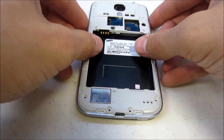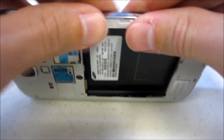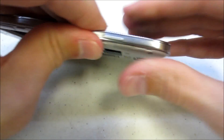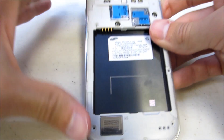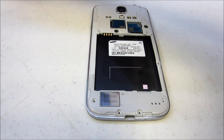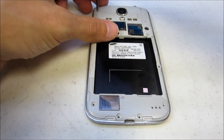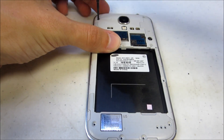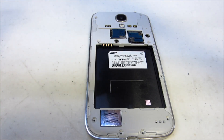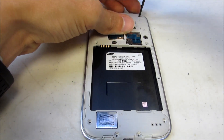Now go ahead and put your charging port cover back on. Then snap your mid-frame back into place. Then place your nine screws back into the mid-frame — again in no particular order, they are all the same size.